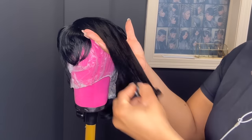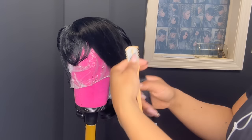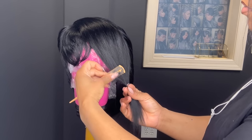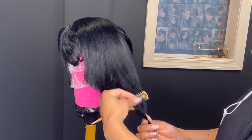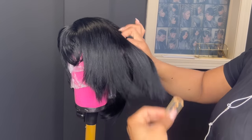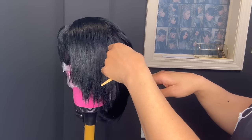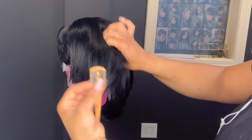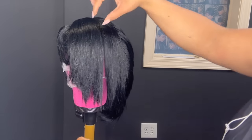Now I'm going to go in and add layers to my bang area. It helps whenever you section this off. You don't want to start too high — you're going to go down at an angle, because if you cut it too high it'll look really weird when you go in to curl it. Do it longer than what you would normally do — if you want it to fall at eye level, cut it about one inch longer than what you would actually want. You want to give it room because when you curl it, you can always go back and cut it. But once that hair is off, it's off.